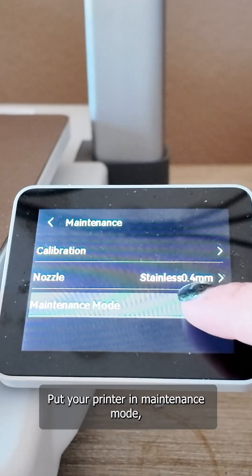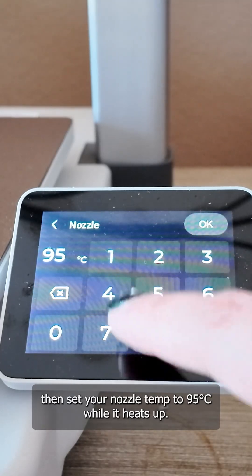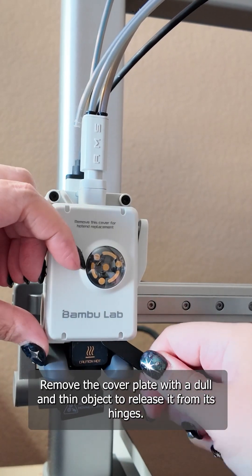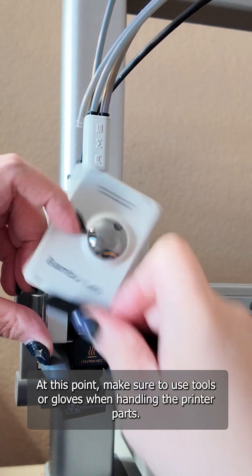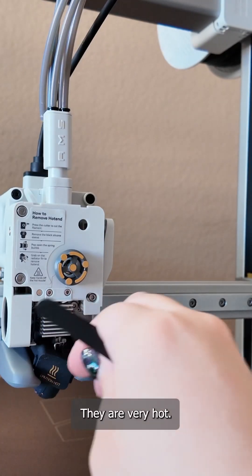Put your printer in maintenance mode, then set your nozzle temp to 95 degrees Celsius. While it heats up, remove the cover plate with a dull and thin object to release it from its hinges. Make sure to use tools or gloves when handling the printer parts — they are very hot.